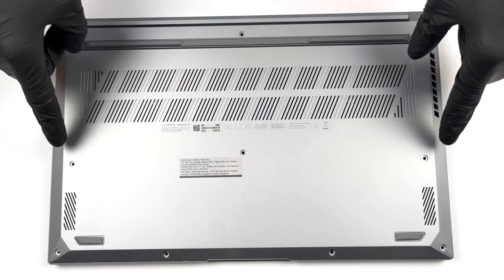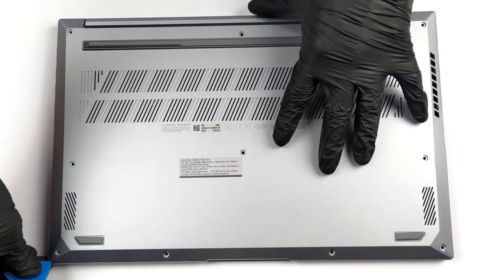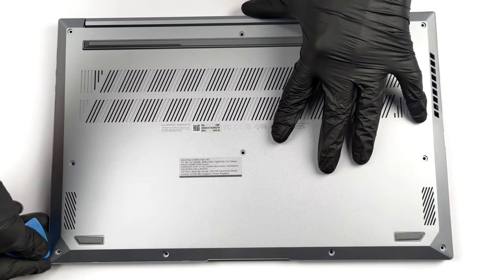Hello, this is Laptop Media, and today we will show you how to open the Asus VivoBook S15 OLED and what's inside of it.